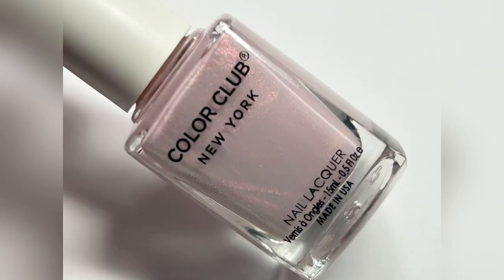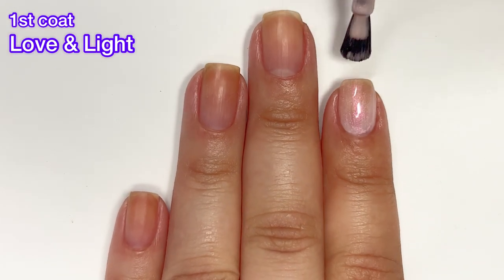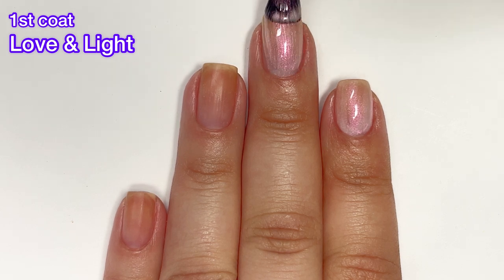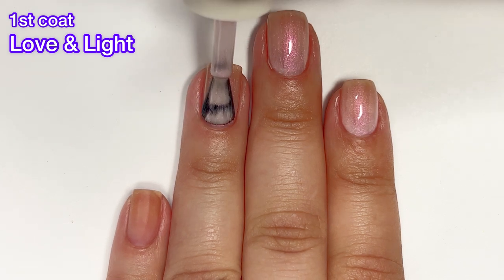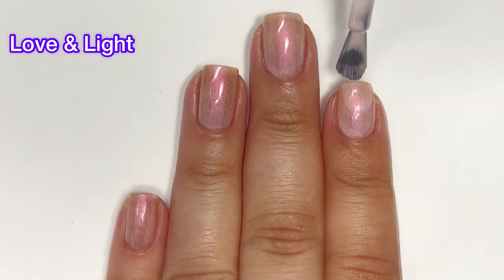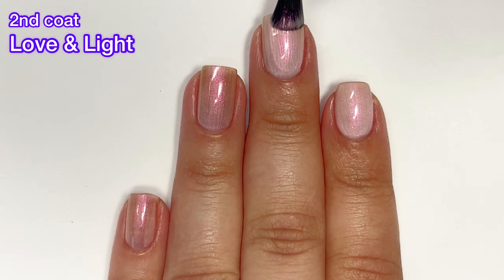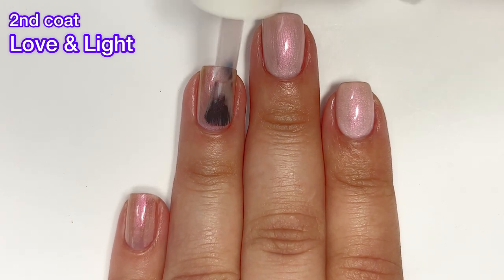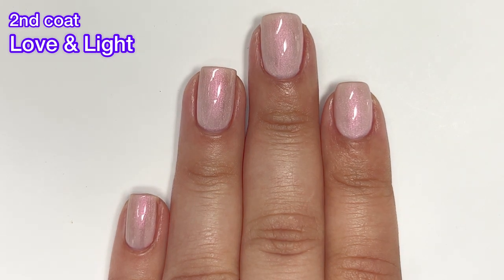First up we have Love and Light, and this one is a kind of pinky blush color with a lot of shimmer. All of these polishes have a ton of shimmer and they go on very smoothly. This one has a great formula — a little bit sheer and streaky on the first coat, but that's to be expected. The Color Club brush is excellent, one of my favorites, so it makes for really easy application. It does cover completely on the second coat, but if you have longer nails you may need a third coat. Nothing is going to be difficult to remove.